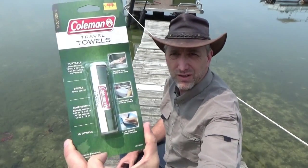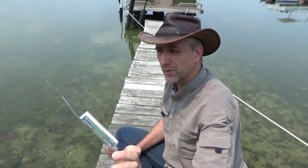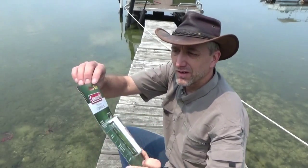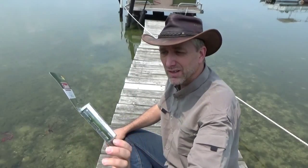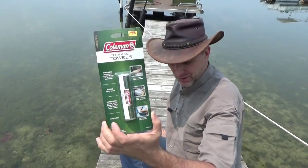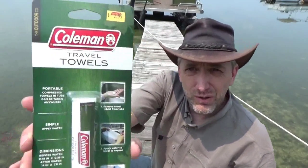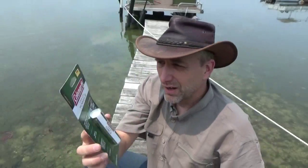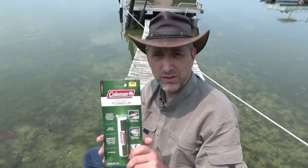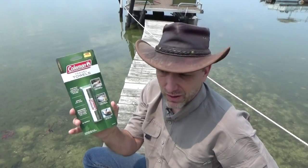I have these Coleman travel towels. I've had experience with these before — they were three dollars at the actual official Coleman store in Michigan. Passing through from the airport, my parents took me into the real Coleman store and I picked these up. I have experience with these because my mom picked me up some a while back and I've taken them out on trips.